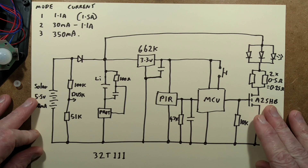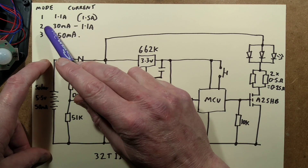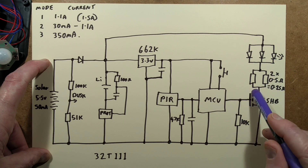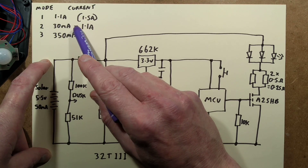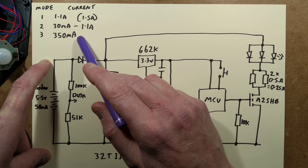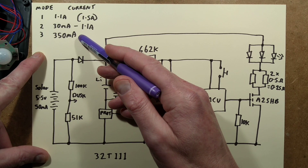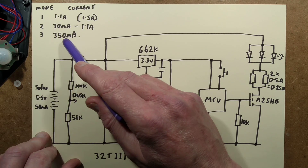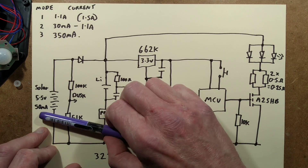Mode one: the LEDs draw about 1.1 amps with the battery at about 4 volts, but the wiring will drop a bit of voltage under that current because these resistors are really too low. Mode two: ambient low-level load with just 30 milliamps — very good — and then it goes up to 1.1 amps when you actually walk in front of it. The third mode is just at a continuous 350 milliamp level. You're not going to leave it on like that all the time because it's drawing current from the battery about seven times as fast as the solar panel could have charged it during the day — but useful if you've got some friends around and just want that mode on for a while, knowing it'll take a while to recharge afterwards.